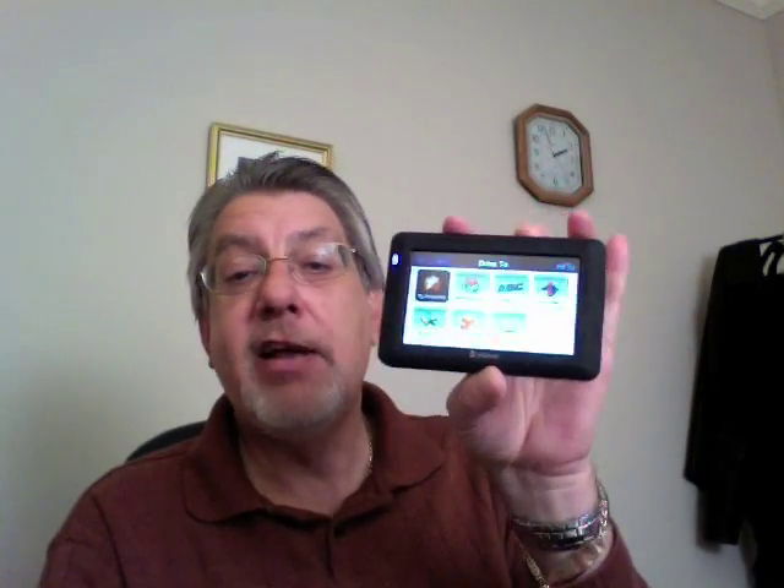Once again, James Kendrick with JKOnTheLine.com — the TeleNav Shotgun GPS device. We'll be back really, really soon. Thanks for stopping by, everybody.